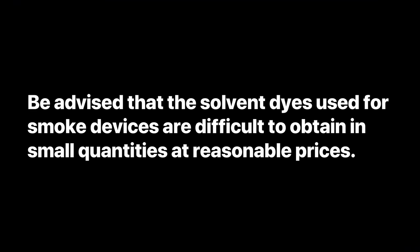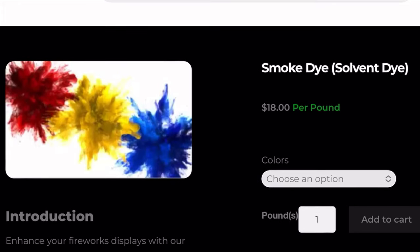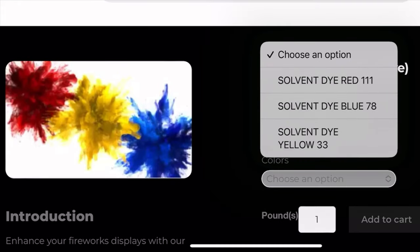Be advised that the solvent dyes used for smoke devices are often difficult to obtain in small quantities at reasonable prices. The dye in this video is from Fireworks Cookbook, and it was the only color available at the time.